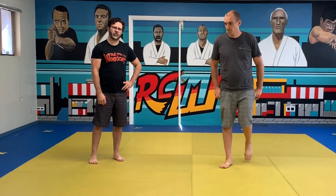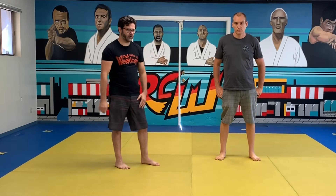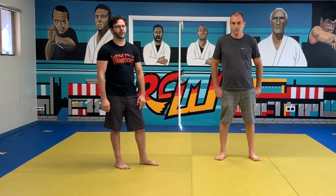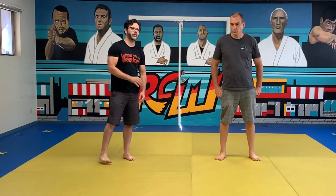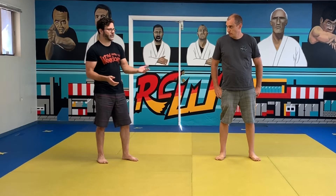Hey guys, Professor Joe and Professor Eric here. We're going to do some JKD, Kali, and Wing Chun-ish stuff. We did the Bilgey cycle — that's the parry and the wedge — which is a traditional Wing Chun sensitivity drill, under the Kali umbrella.